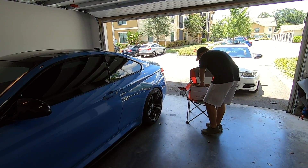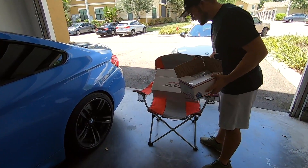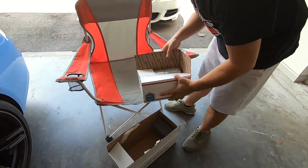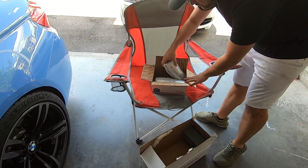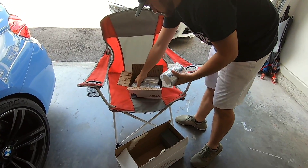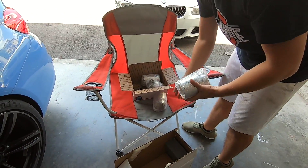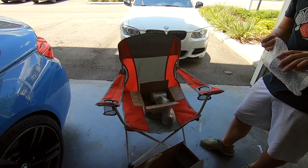Alrighty. So as always, I have my unboxer, Mr. Alejandro. So this is the box — it's nice, it's padded. And these are the 90 millimeter exhaust tips. Now VRSF offers a couple of different options. They have the single walled polished, which these are, and then they have the rolled and slanted in either black burnt tip or polished as well.